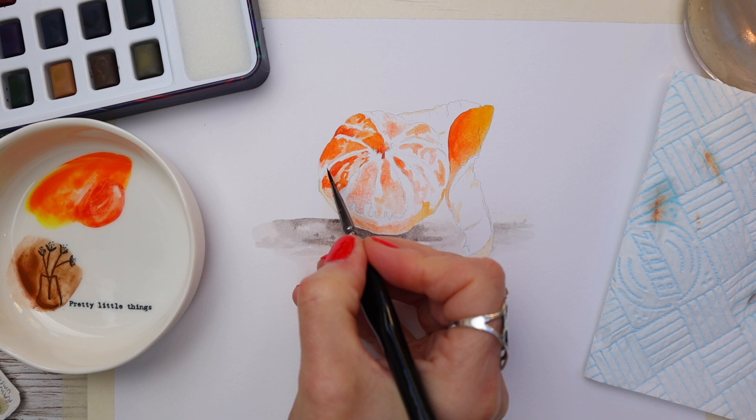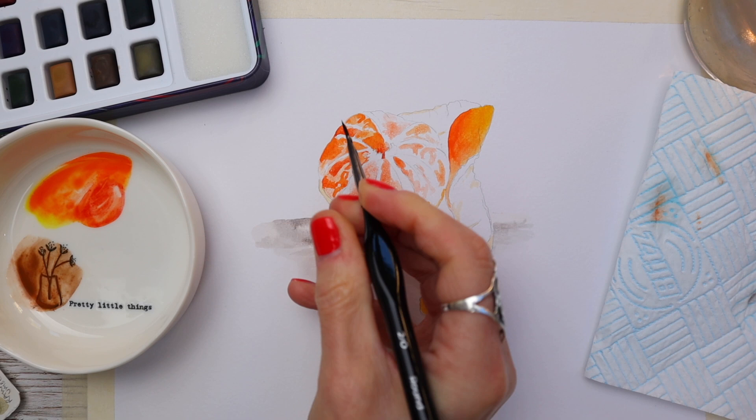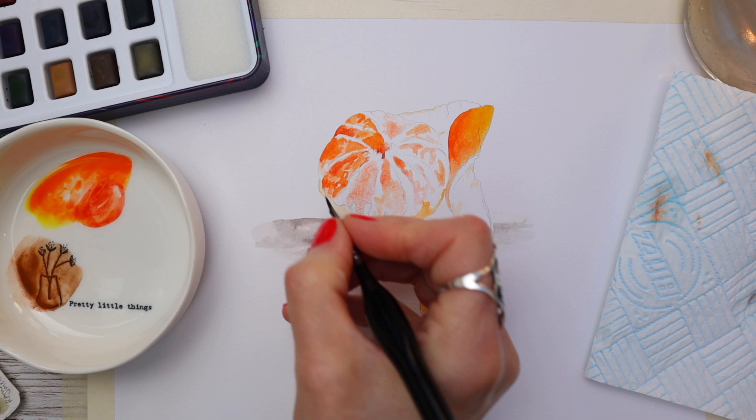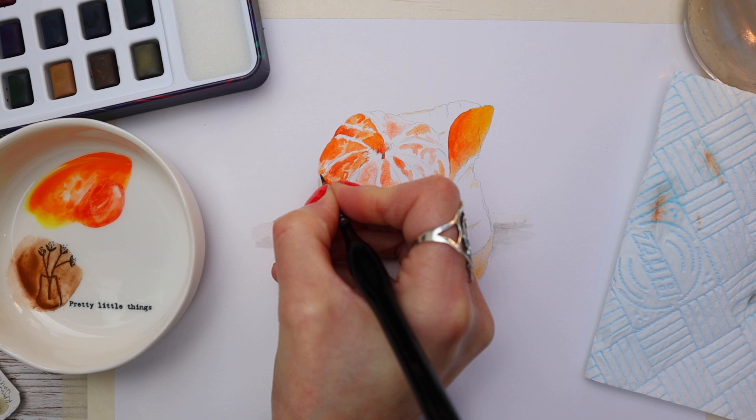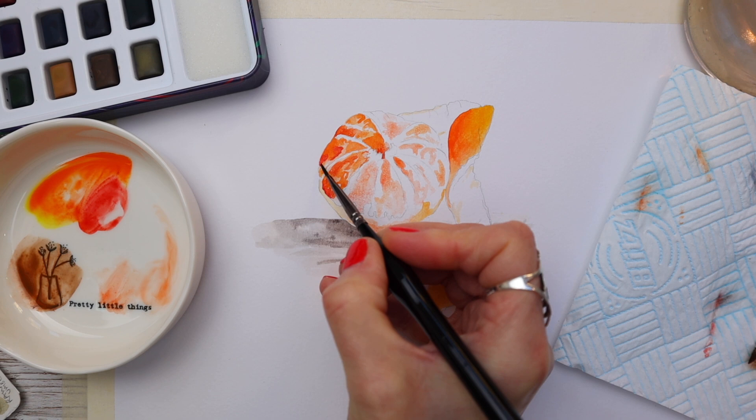I'm using a damp brush to blend it through, and because this is mixed media paper the blending is really easy. I'm also using some of that darker red tone to enhance some of the segments here and there, and I'll repeat the process on all the other segments.